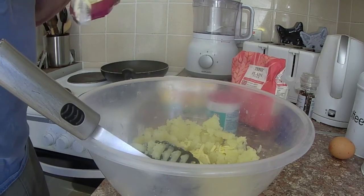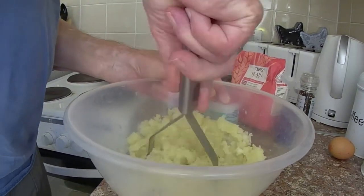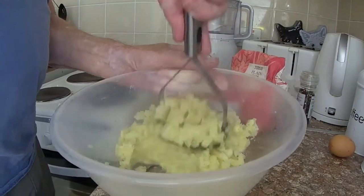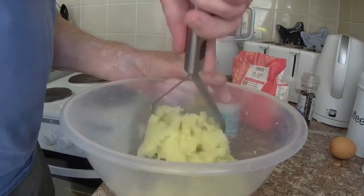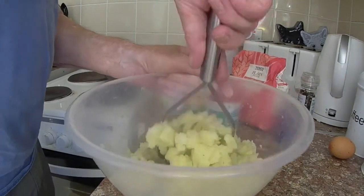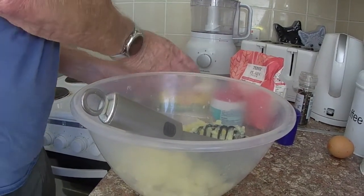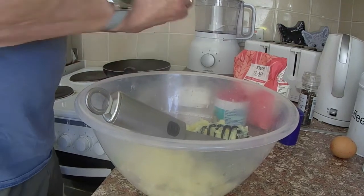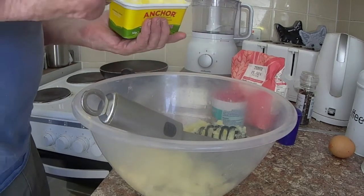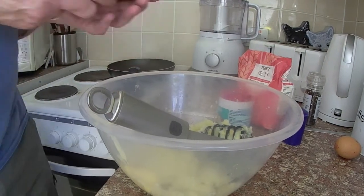Here we're putting in some grated cheddar cheese to add some flavour — again to taste. I would have probably put more in next time. Using a spoon to stir the mixture now would probably have been better, especially when you put the egg in — it just goes to a gooey mess. A gooey mess that works eventually. It tasted very nice, but not like the ones you'd buy at Tesco. A little bit of butter spread mixed in too.